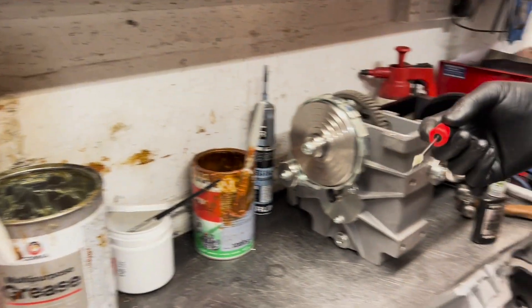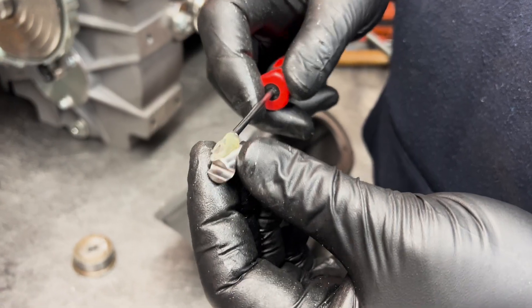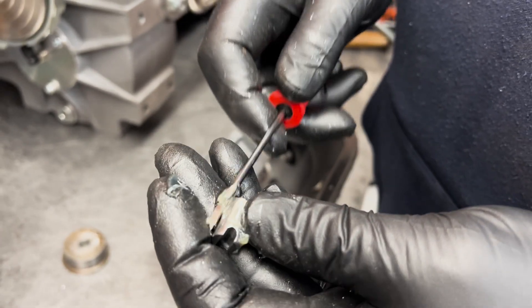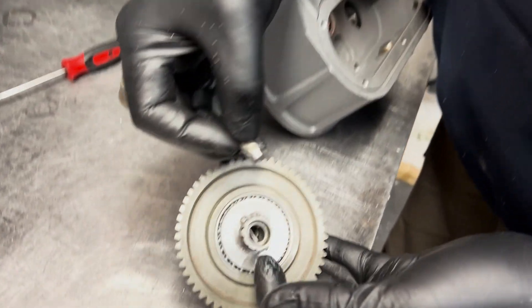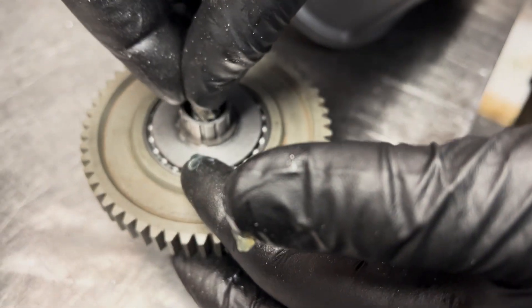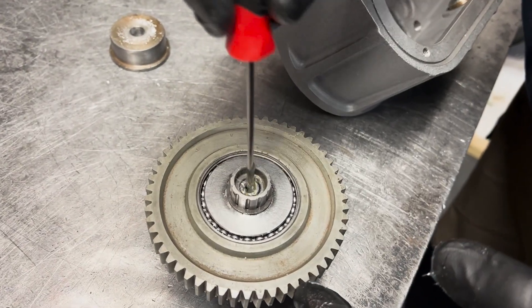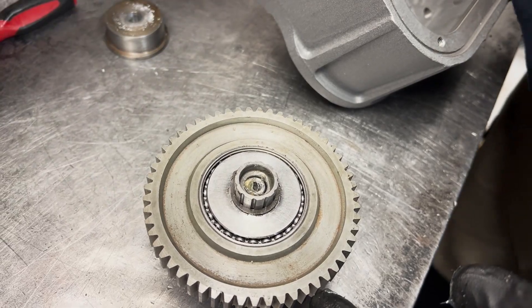Apply some grease onto the actuation shaft. Look into the top of the central gear cluster and you will see a rod that the actuation shaft needs to line up with. Push the actuation shaft so it fits flush with the entry hole. Apply some grease into the hole of the actuation shaft — here we are using a small screwdriver to help with the application.